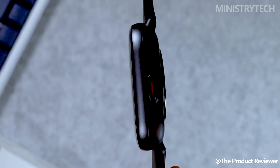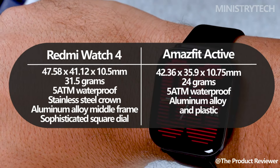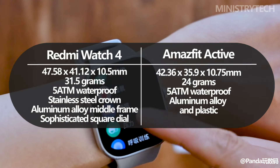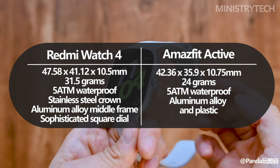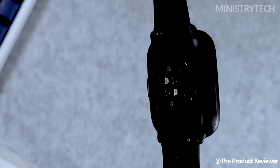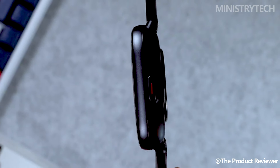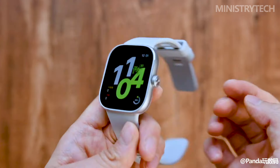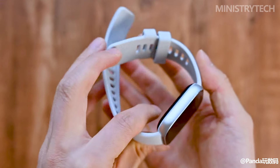Both the Amazfit Active and the Redmi Watch 4 have square appearances similar to the Apple Watch, but they each have their own distinct aesthetic. The Redmi Watch 4 has a square dial with a strong aluminum alloy center frame and a stainless steel crown, which gives it a classy and durable appearance. For a lighter and more understated look, the Amazfit Active chooses a combination of plastic and aluminum alloy, or stainless steel and plastic for the lavender purple model. Both watches let you customize the look with different strap options, but the Redmi Watch 4 goes one step further by offering silicone, metallic, and nylon straps to match your style more precisely.